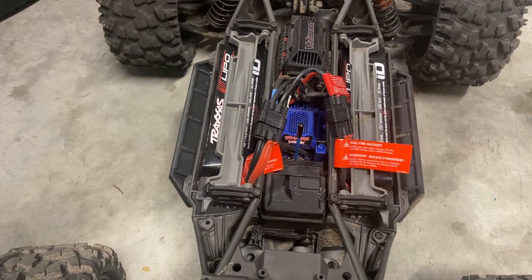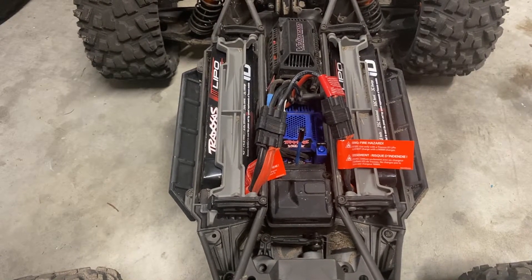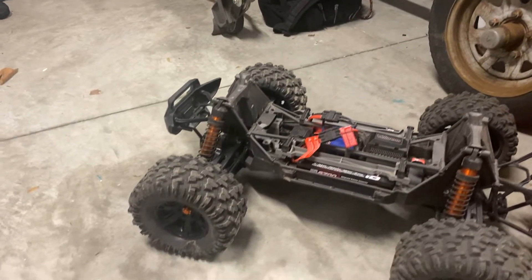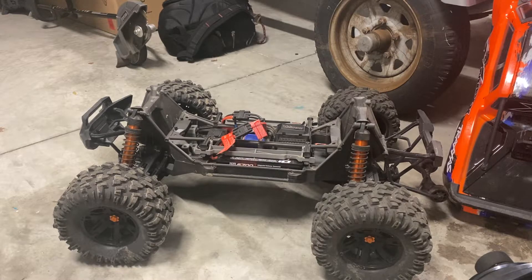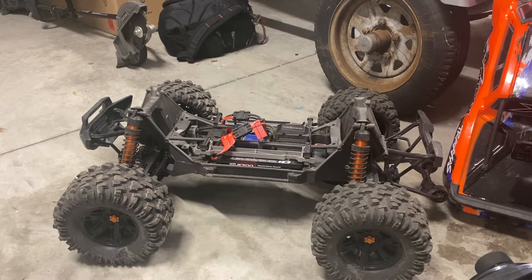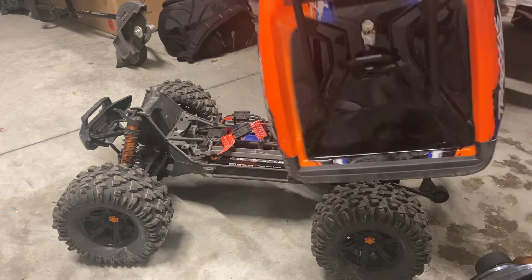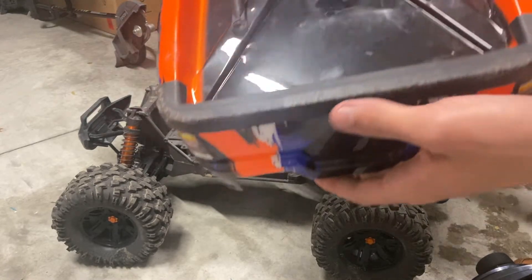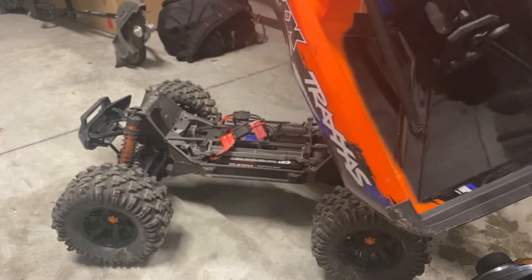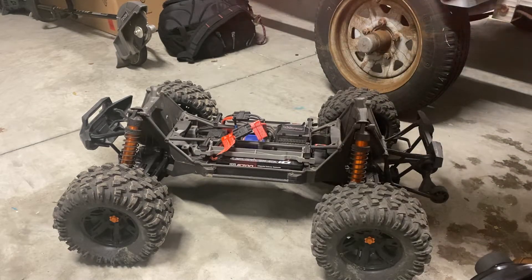I also purchased the Traxxas charger with the Traxxas 6700 4S LiPos — this truck is 8S overall. Besides the servo issues, this thing is a monster — just an absolute beast. I've flipped this thing over on asphalt a couple of times and really there are no scratches at all except for in this plastic here, but paint-wise and the shiny stuff still looks great — and I'm talking just rolling this thing on asphalt.